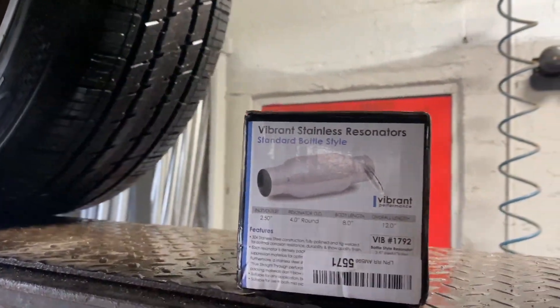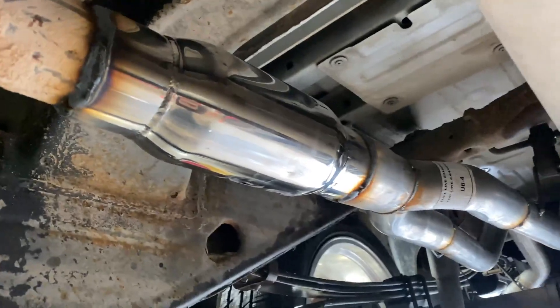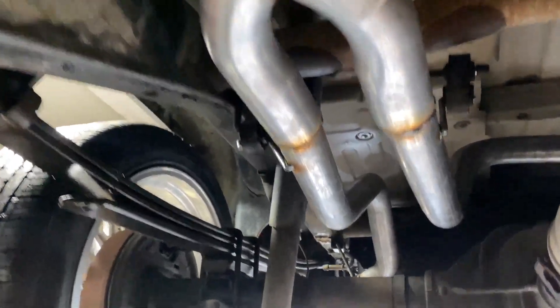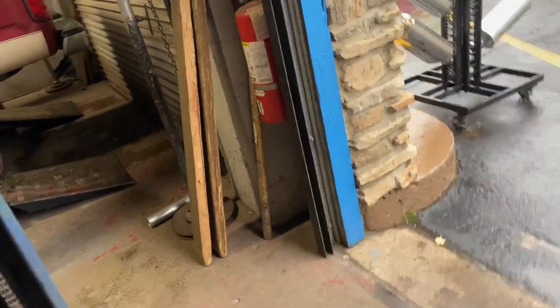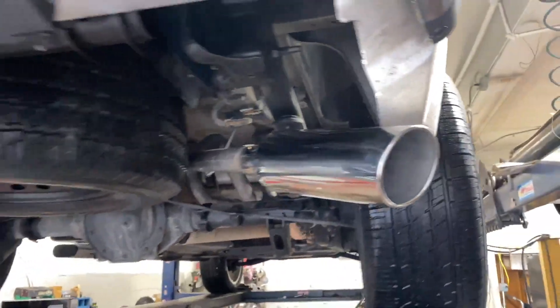It's got a Vibrant miniature muffler — four inch round right there — Vibrant stainless steel resonator muffler. It's gonna give it a really nice deep tone; we've put these on before and they came out really nice. Then it's got wide pipe, three inch to two and a quarter, and then two and a quarter mandrel bent tailpipes all the way back on both sides.